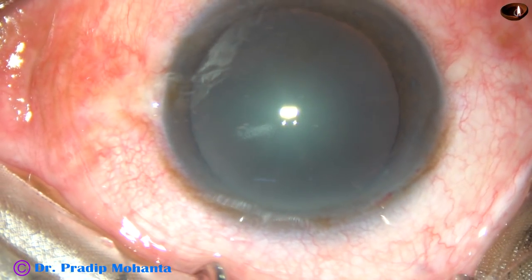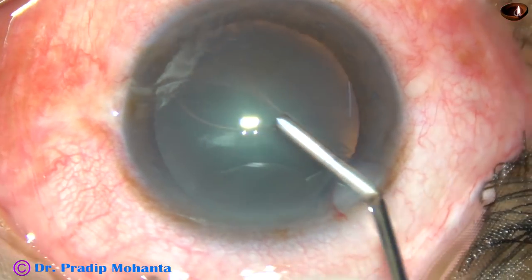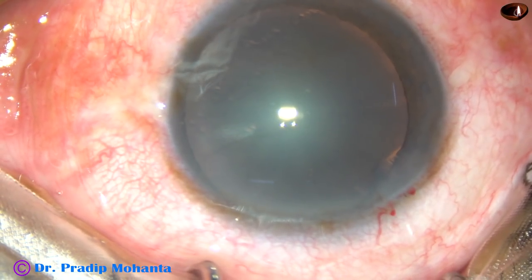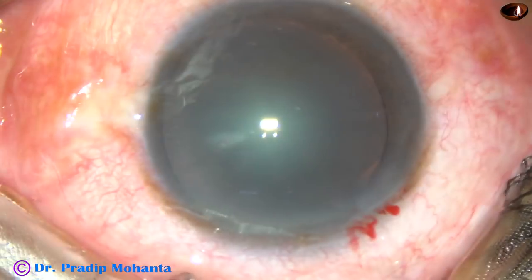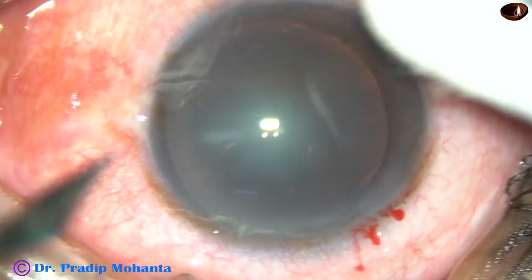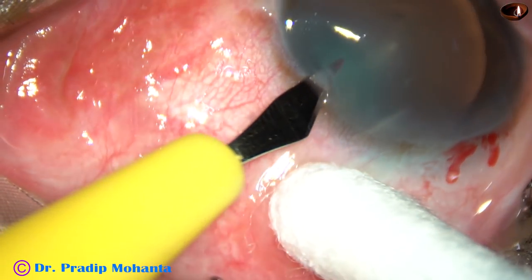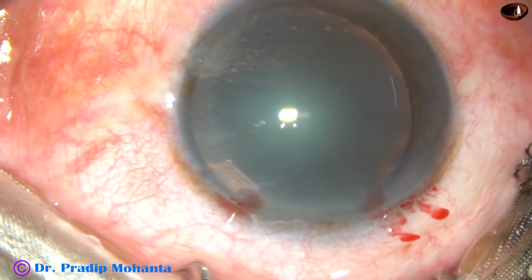By this time, the main incision has been made. Now, this is 2% hydroxypropylmethylcellulose filling off the anterior chamber. And now, in this case, I am going to make only one side port on the left side.